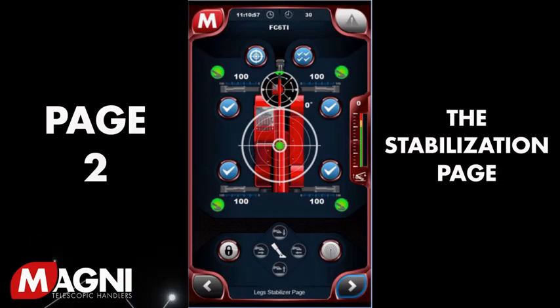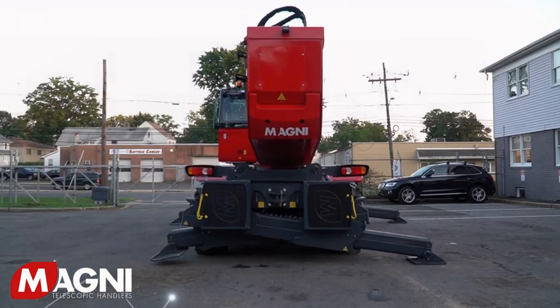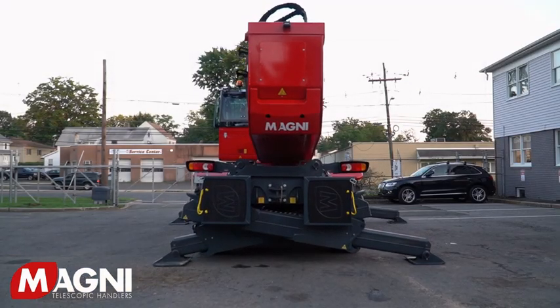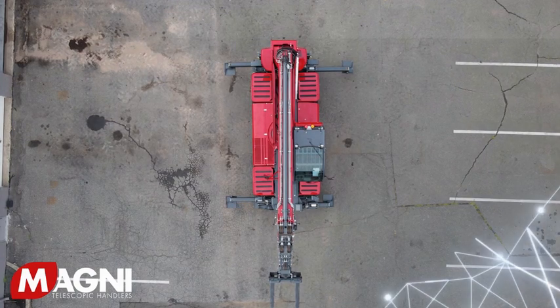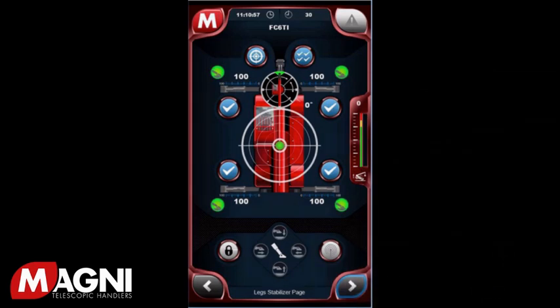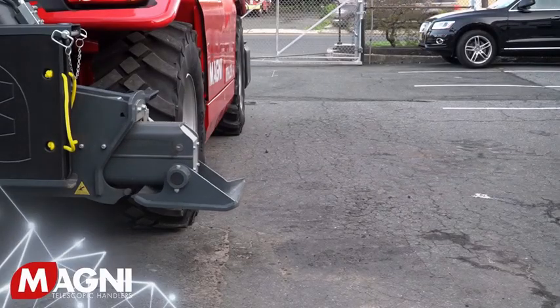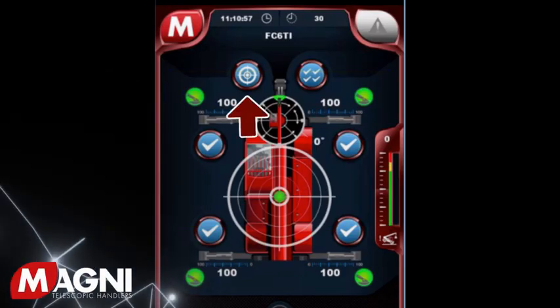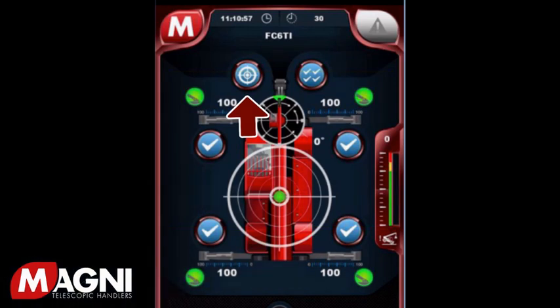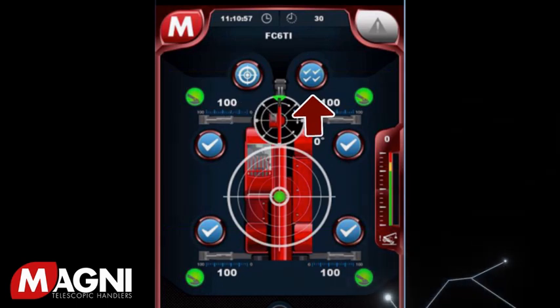Next is the stabilization page. Magni RTH machines are unique in that the stabilizers provide an unlimited setup potential, resulting in the best load chart possible under all conditions. The stabilization page is where you control the stabilizers and level the machine. You can operate all four outriggers at once or one at a time. Starting from the top left area of the screen, note the button that looks like a bullseye — this is the self-leveling button, used in conjunction with the outrigger down switch to level the machine. To the right is the button with four checkmarks, which allows you to turn on or off all four outriggers at once.